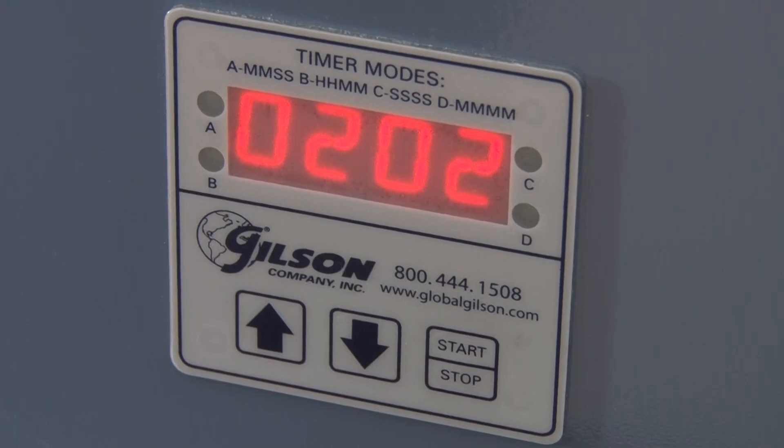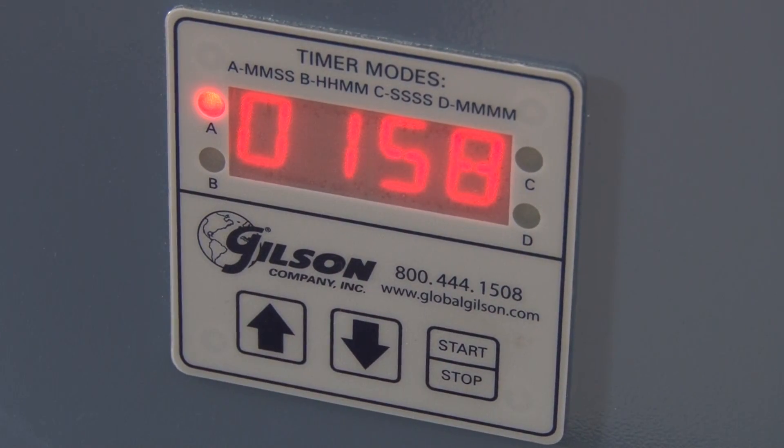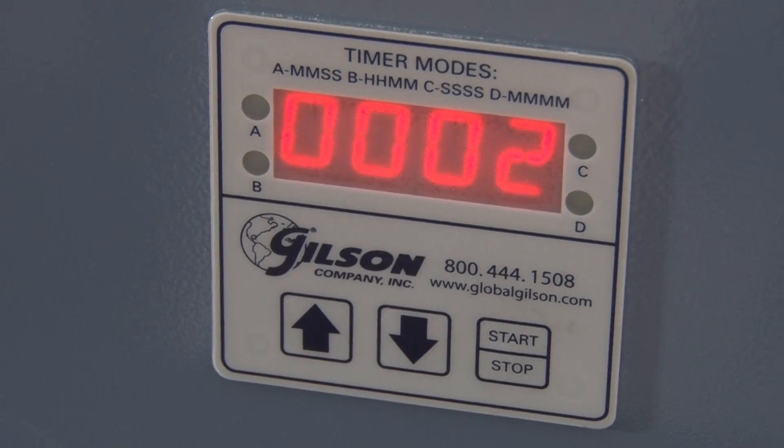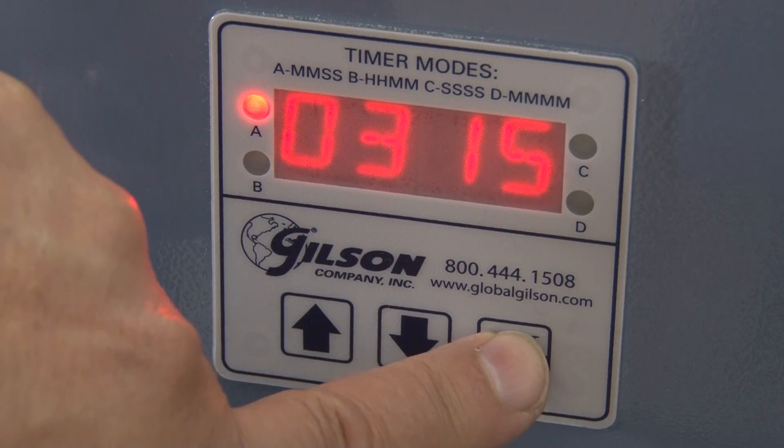The digital timer features a large LED display and a mid-cycle pause function. And for convenience, once the cycle is completed, the timer will automatically reset to the desired test time.